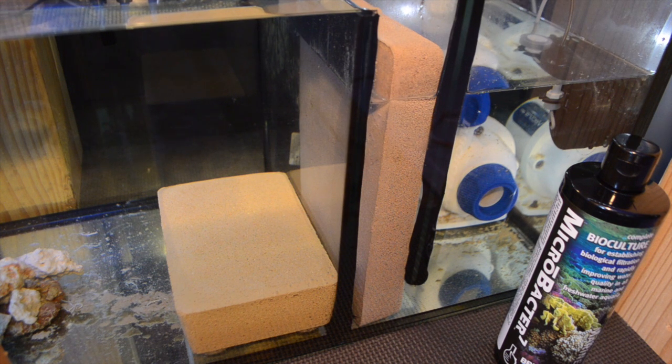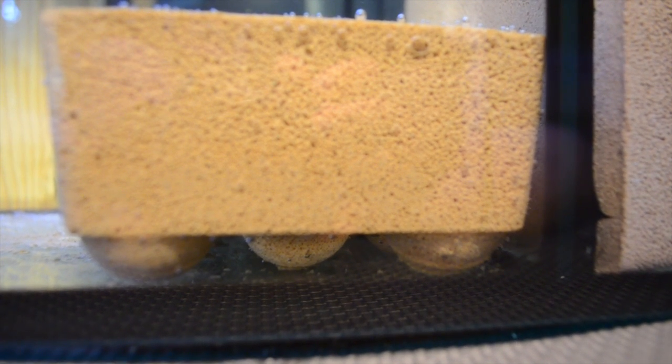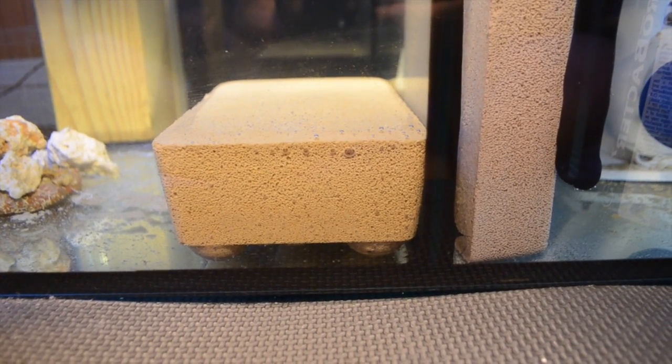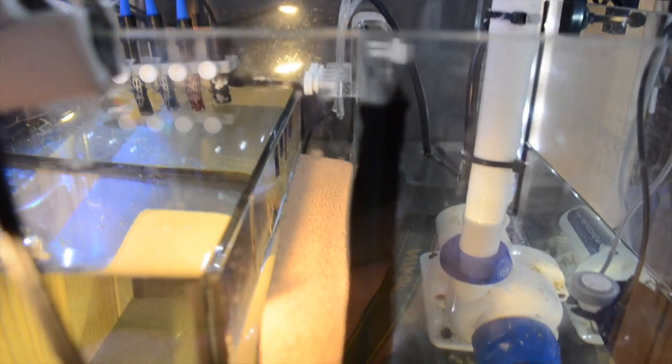This shot shows the dead space below the brick — this is some old-school stuff at play. A long time ago when people first started keeping saltwater aquariums they were using under gravel filters, which created that aerobic bacteria level to help promote a more successful and bulletproof saltwater aquarium. It's pretty smart on Brightwell Aquatics' part to repurpose that design and create that environment for bacteria to thrive.